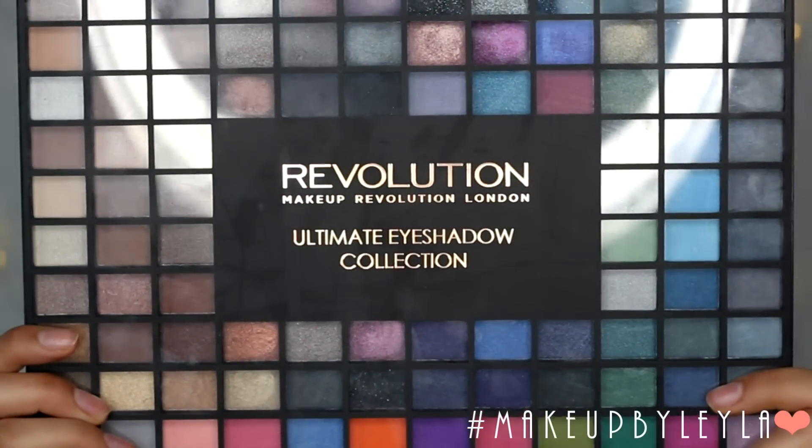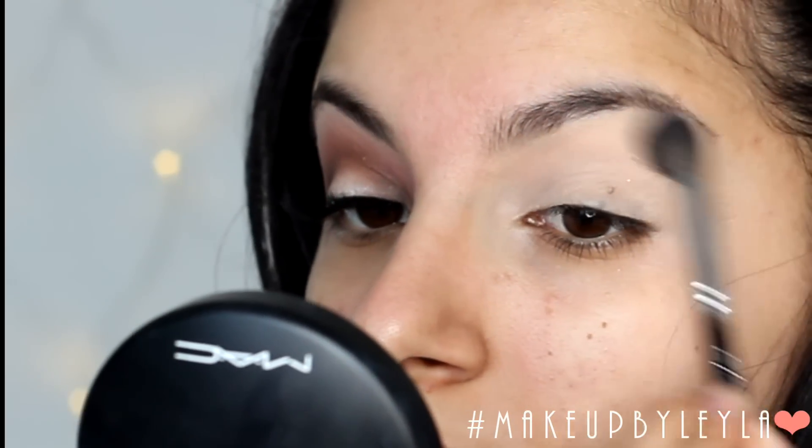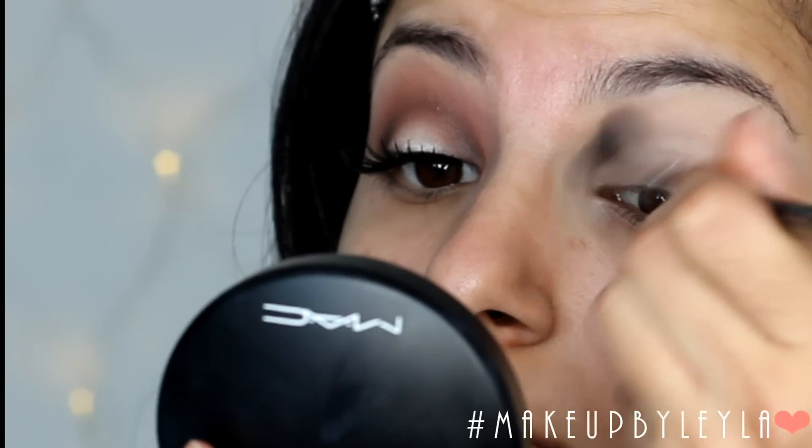Then we're going to take the Revolution Ultimate Eyeshadow Collection and take this matte beige colour and apply it all over the lid just to make sure that the concealer is set and that nothing will move.